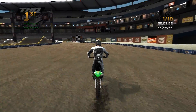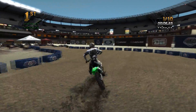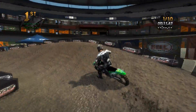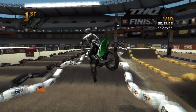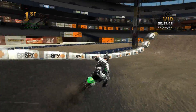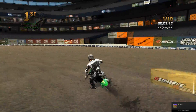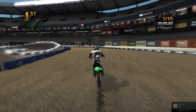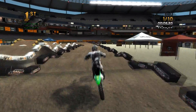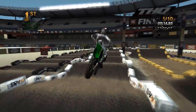I probably should have rode a 250 because they actually ride 250s on these in real life. Big sweeping corner here into the whoops — I like how it's actually really skinny like it would be in real arenacross. Tight corner, looks like a triple-triple here, and then a right corner with the big catapult. A really small track but it's really well done, and it's going to be quite a bit of fun.